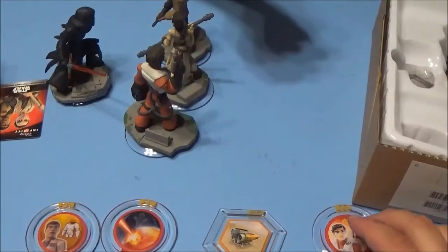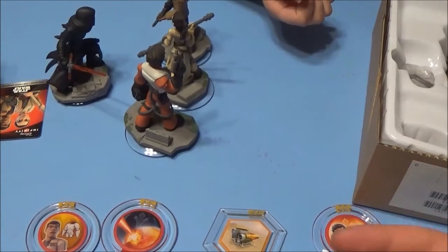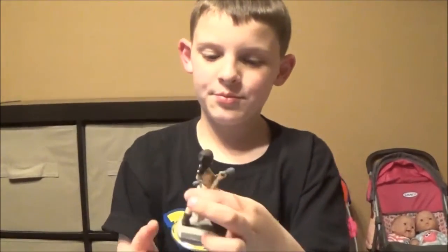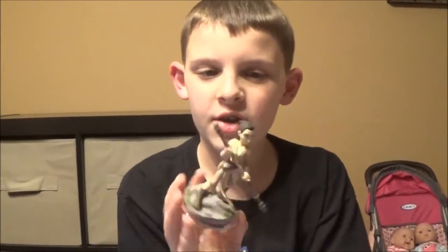Thanks so much, Disney Infinity. Let me know what you guys like about the new movie, Star Wars: The Force Awakens. Let me know if you guys have gotten these new figures for your Disney Infinity collection. I really like Rey — I think they did really good detail on all these. You guys know my favorite's Kylo Ren. I love Kylo Ren.